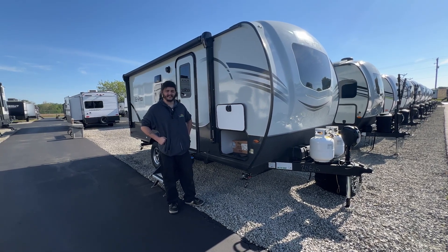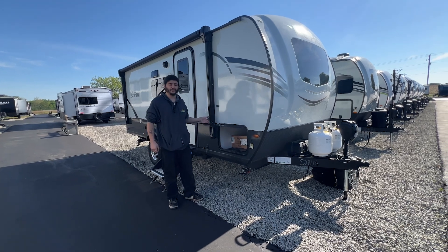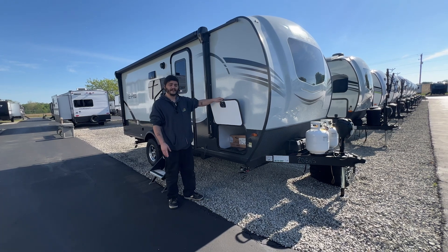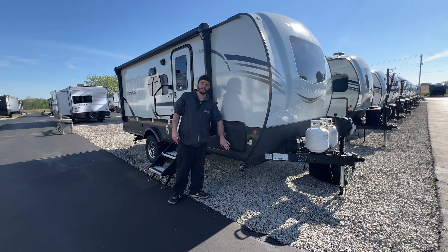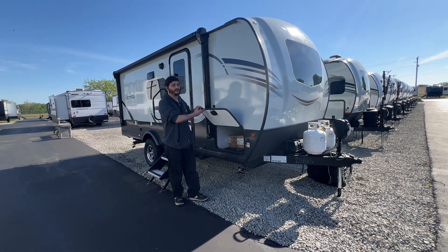Today we are going to go over a Flagstaff ePro. We are going to start with our storage right here. You do have the magnetic clips when you bring your door up so it just latches like that — there's nothing to worry about breaking or getting damaged. Just pull down, slam it shut, you're all good to go. The keys you get with your entrance door are going to work on all of your storages as well, so you will have one key for every lock throughout.